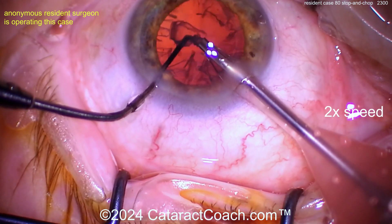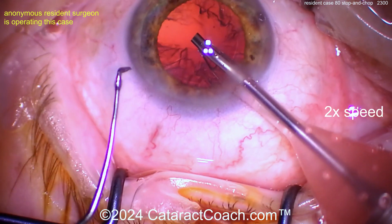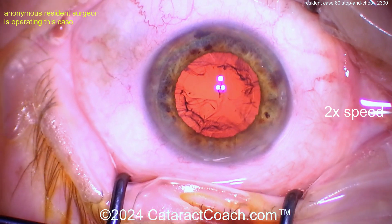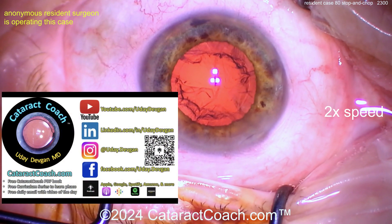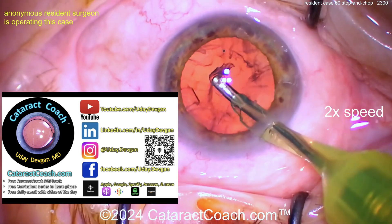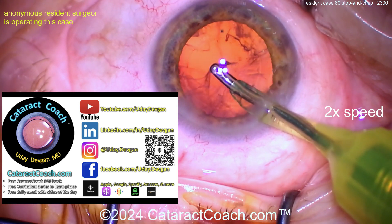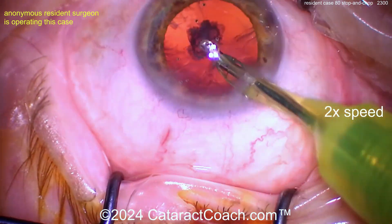Fantastic job so far for case 80 — I'm really impressed. You're going to be world-class, give it time. In the interim, remember to go to cataractcoach.com — there's a free PDF book to learn cataract surgery and a free 25-part curriculum series. If you're a young surgeon, you have no excuse not to make use of those free resources.